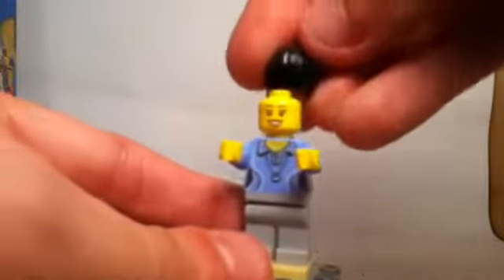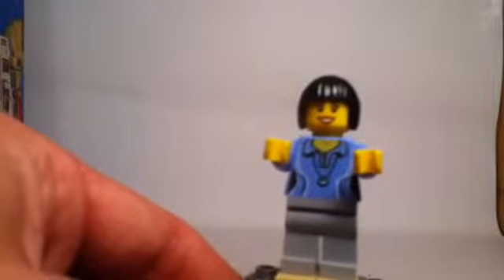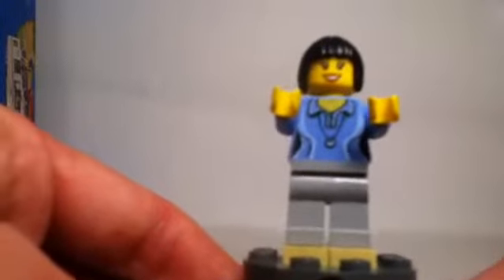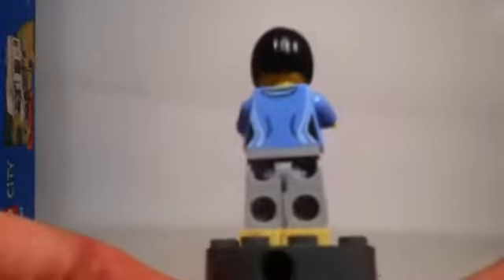The second minifigure is female. Her hairpiece is worth noting — it hasn't appeared too often, though it has been around since about 2007. Even though it had a brief period of being overused, it's not too bad. Female hairpieces in general can sometimes be overused, and even the faces can be generic. We've had her torso in other sets before — I believe even in 2013 a couple of times. She also does not have any back printing on her face — a fairly generic figure overall.